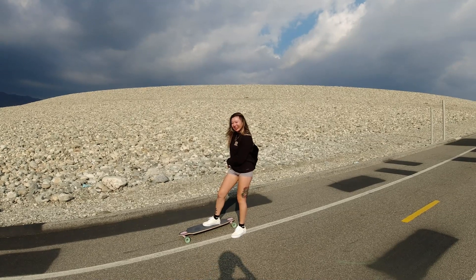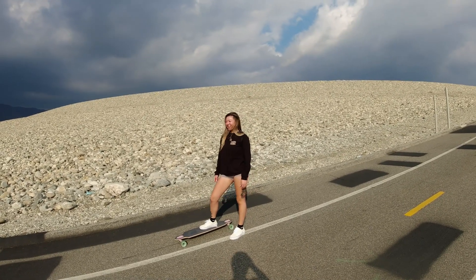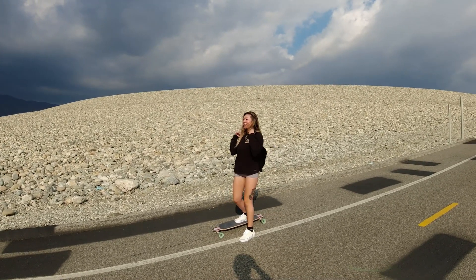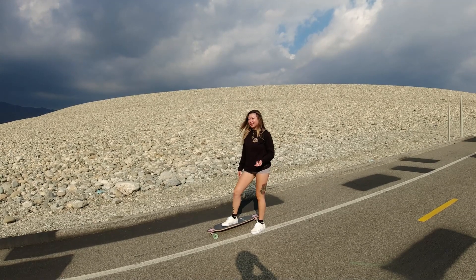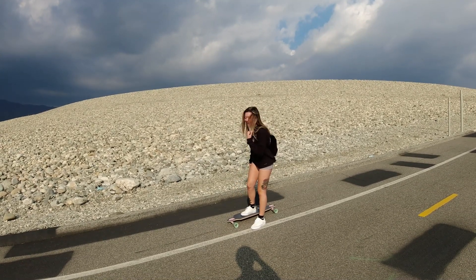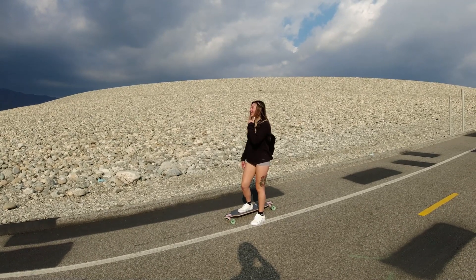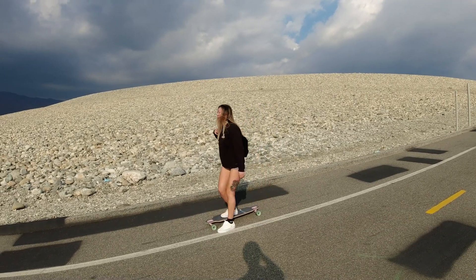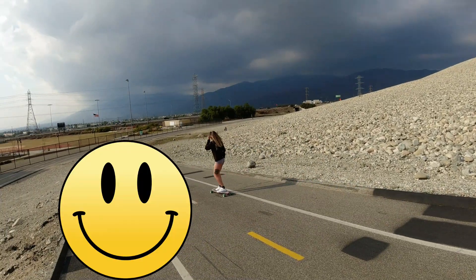Michelle was impressed by my YouTube channel, which has over a million subscribers, so Michelle, tell us what you're going to do. This gal was incredibly brave — this hill is much steeper than it looks, and that thing's got no brakes.